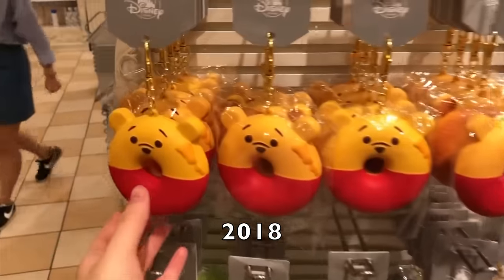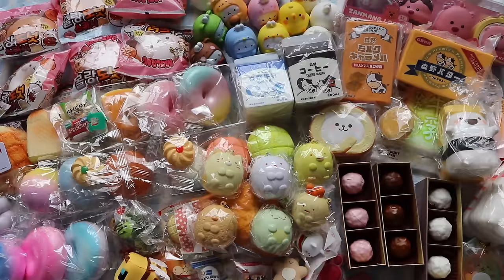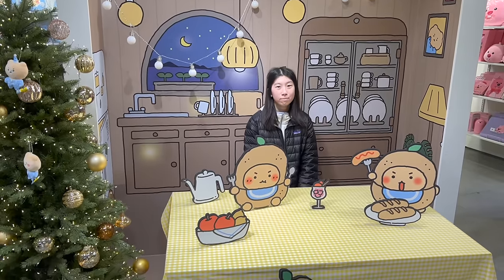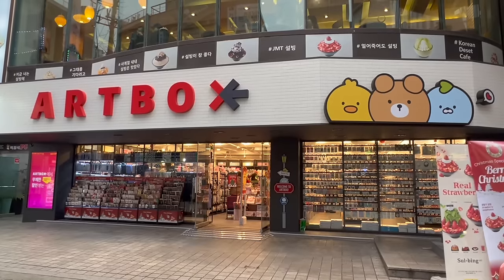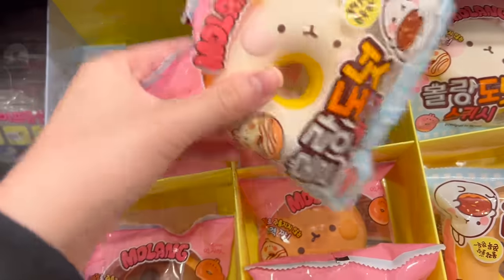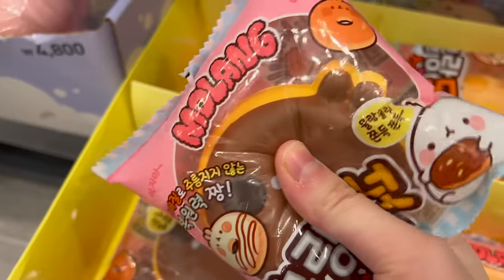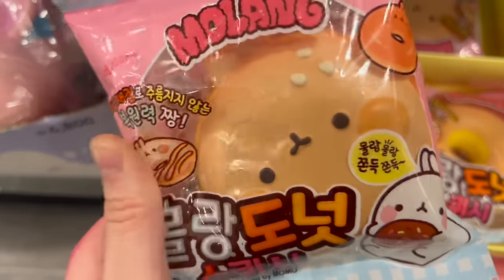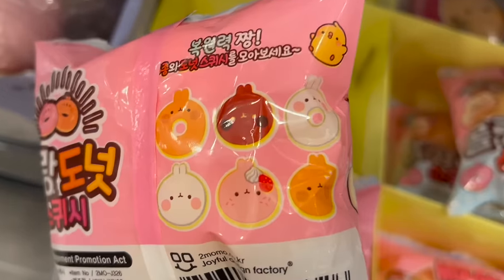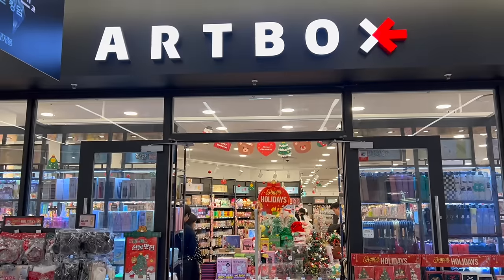I actually went to these three same countries back in 2018, and last time I could only find squishies in Japan. But this time I found squishies in all three countries, so I'm really excited to show you guys. Starting off with Korea, I found the majority of squishies at Artbox, which is like a chain of stationery stores. I found these amazing Molong donut squishies, which I had seen online before, so I was really excited to find them in person. There are six different designs in this series, but it took me forever to find the last pink design — I had to go to like eight Artboxes.